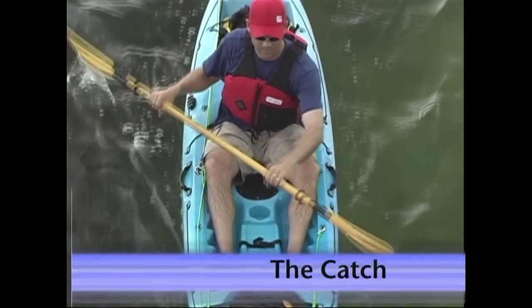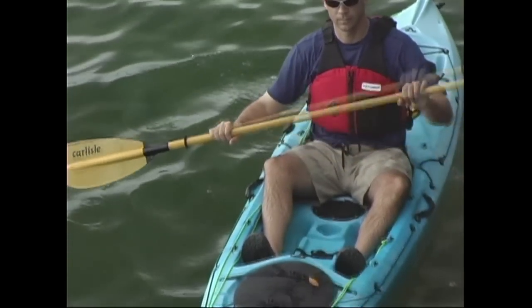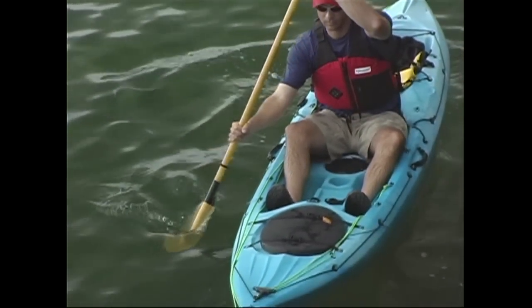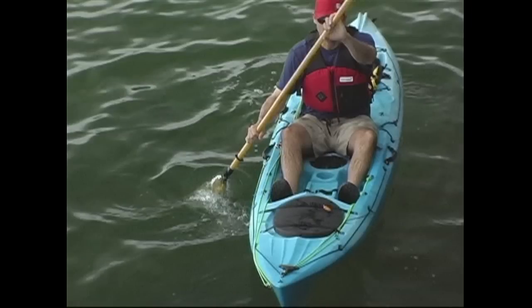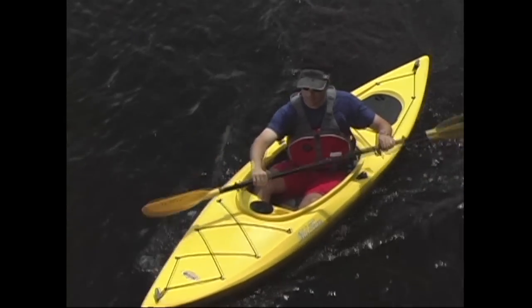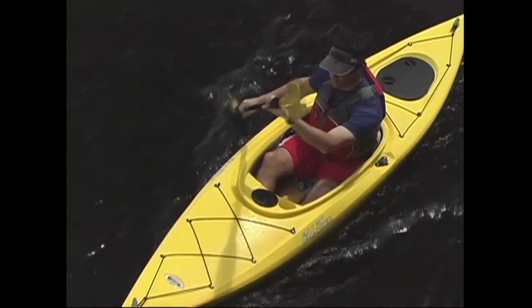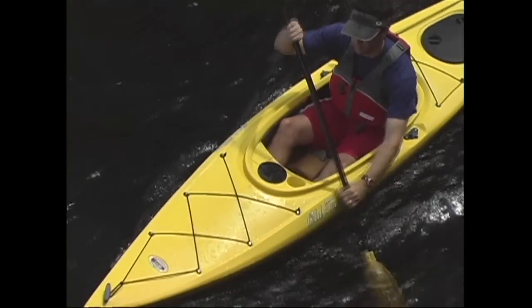The catch is the part of the stroke where you place your paddle blade in the water. Sitting up straight with a relaxed grip on your paddle, reach to your toes and plant your blade fully in the water. This reach shouldn't just involve your arms — it should involve your arms and shoulders. Reaching with your shoulders involves twisting your upper body at the waist. If you're reaching for a stroke on your left, push your left shoulder forward and rotate, or wind up your upper body to the right. This is commonly referred to as torso rotation, and it gets your core muscles involved with your strokes instead of just your arms, which lets you get a lot more power.